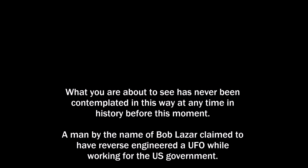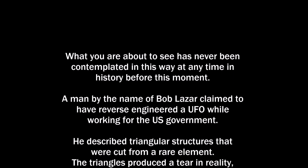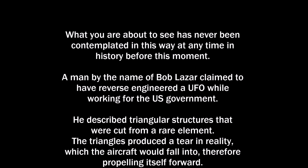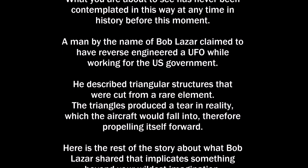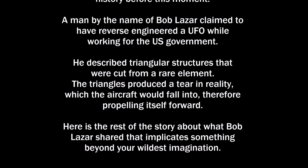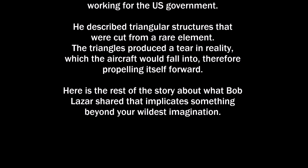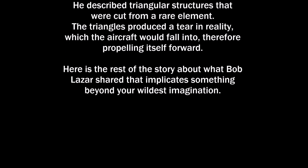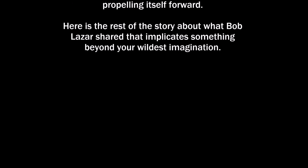What you are about to see has never been contemplated this way at any time in history before this moment. A man by the name of Bob Lazar claimed to have reverse engineered a UFO while working for the United States government. He described triangular structures that were cut from a rare element. These triangles produced a tear in reality, which the aircraft would fall into, therefore propelling itself forward. Here is the rest of the story about what Bob Lazar shared that seems to implicate something beyond your wildest imagination.